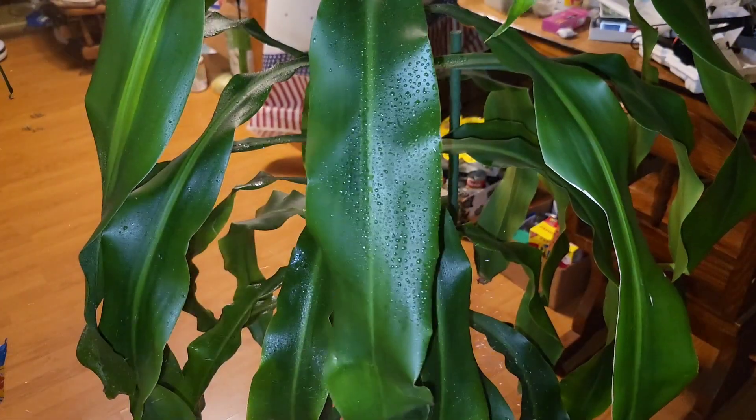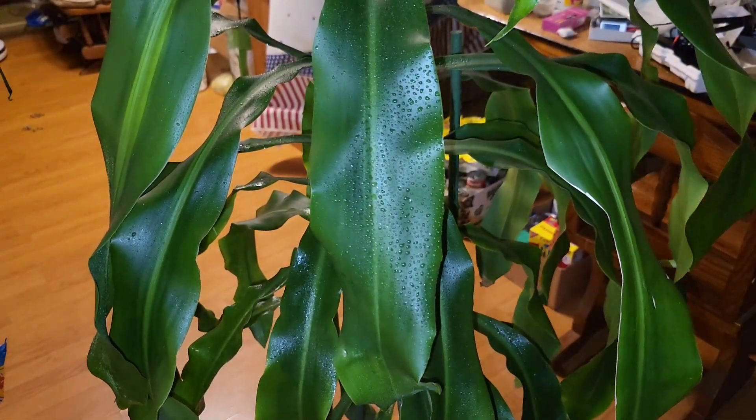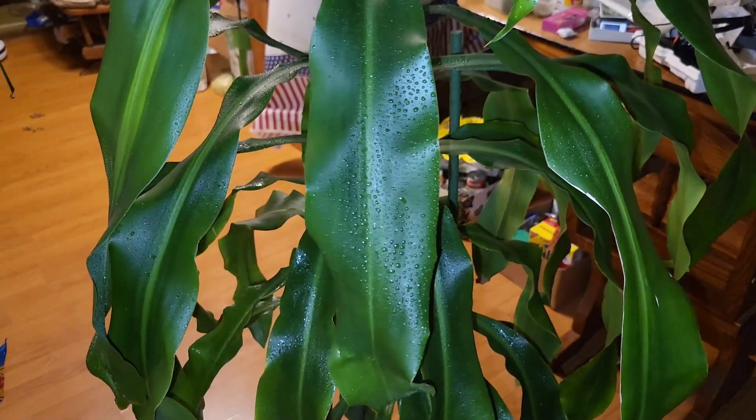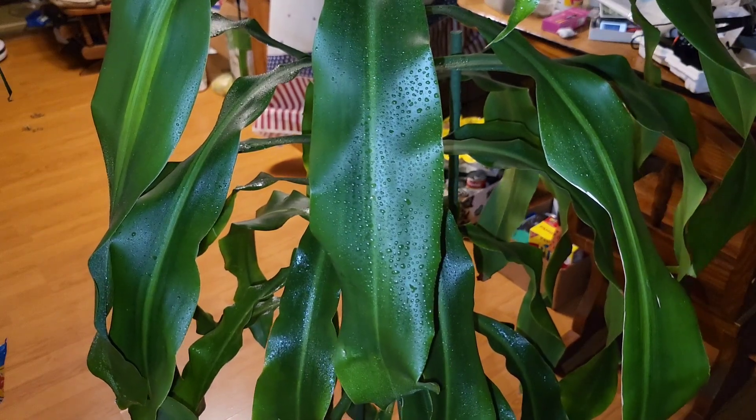I'm going to spray her down again while she's sitting in here and make sure I got her stem and everything. I do this with all my plants. I don't always have to cut them because not all of them have that trouble. That might be a little bit of underwatering on my part.